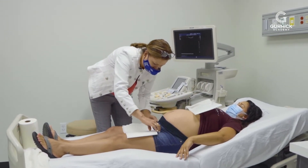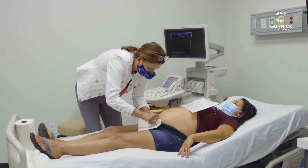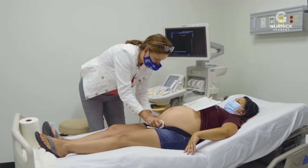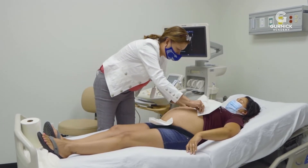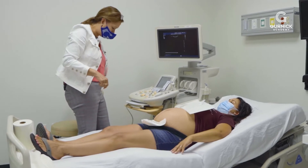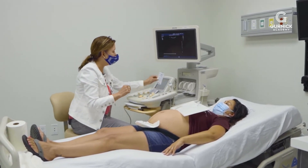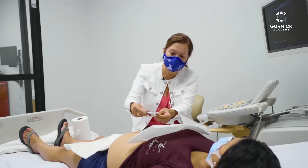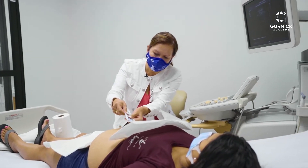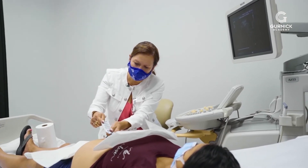We're just going to take a look and see how baby's doing. I'm just going to protect your clothing from the gel. Are you comfortable? Is there anything I can do to make you more comfortable? I'm just going to put some gel on your tummy — it might be a little bit cold — and it's going to allow me to see the baby.